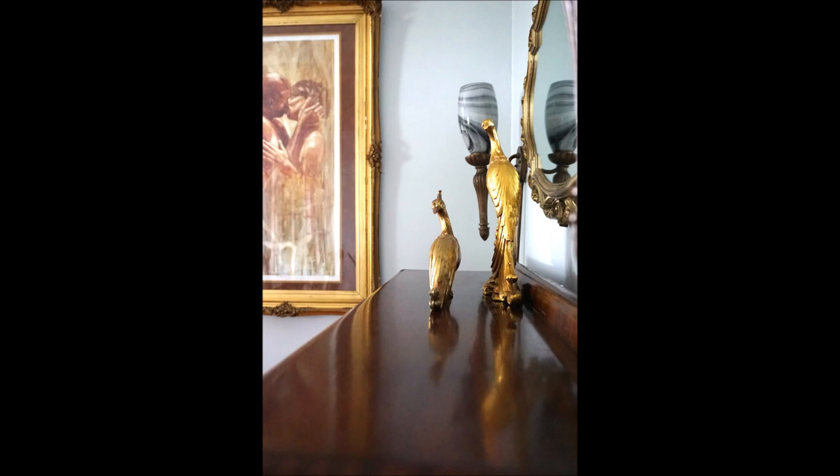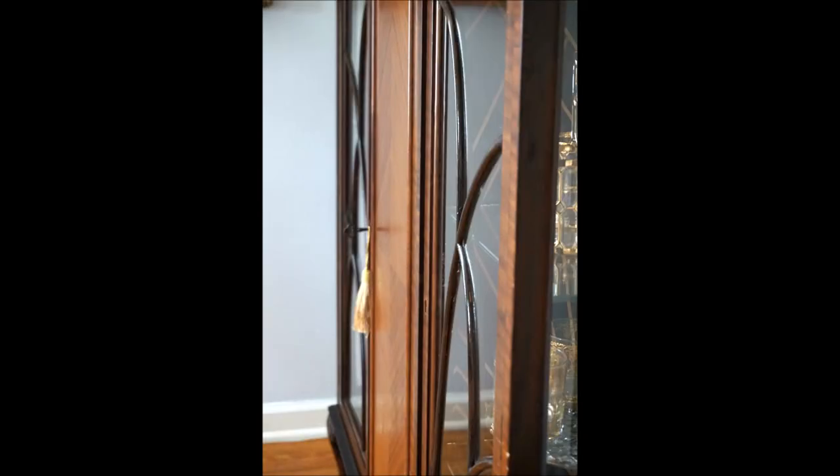After the stain was all dry, I rubbed it down with some lemon oil, and you can see the shine starting to come back in the wood. I also used the pen to do the inlay on the glass.